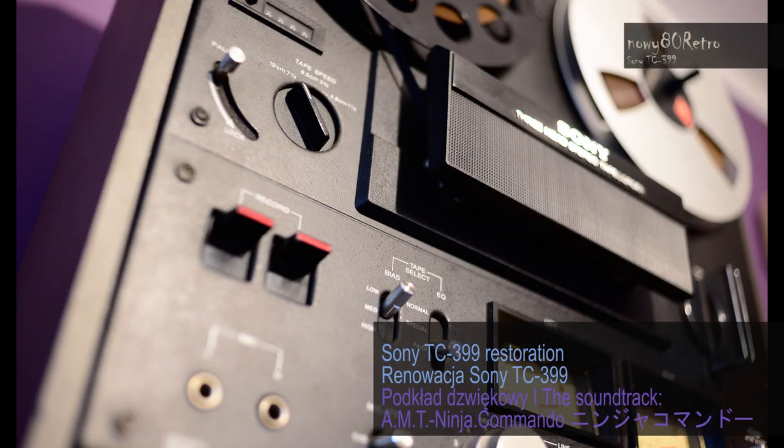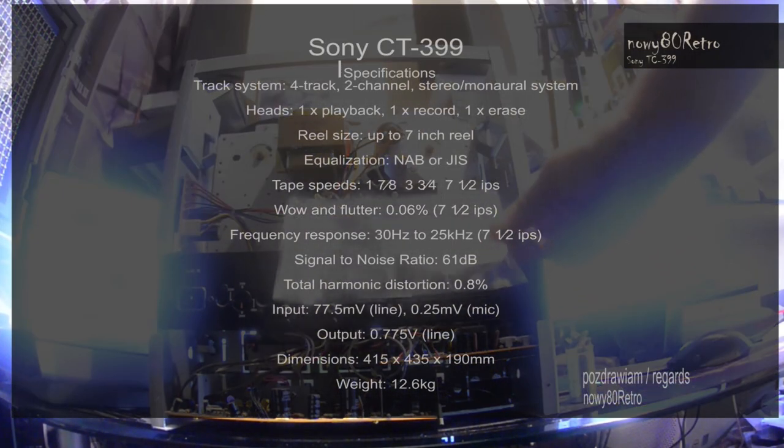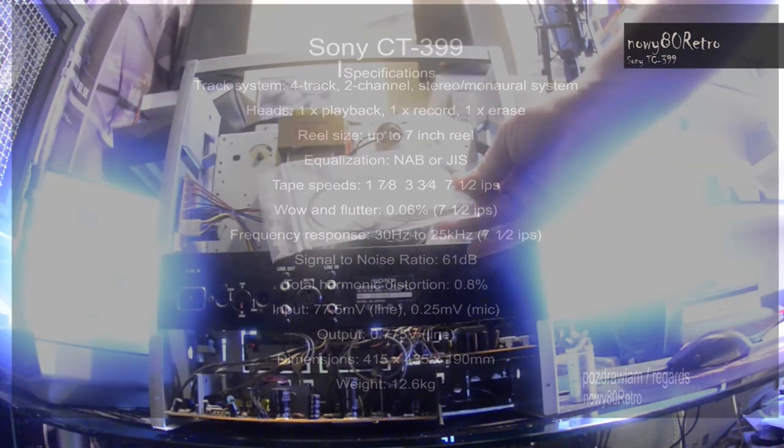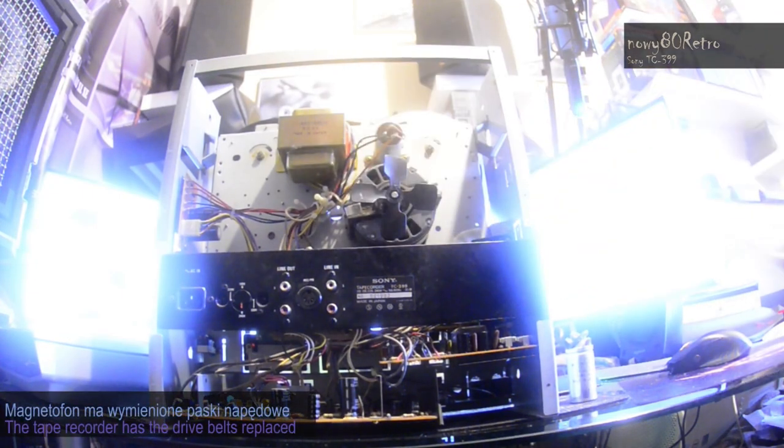Welcome to my channel. Today is not a typical material about retrocomputers. I was able to restore the Sony CT399 reel-to-reel tape recorder.